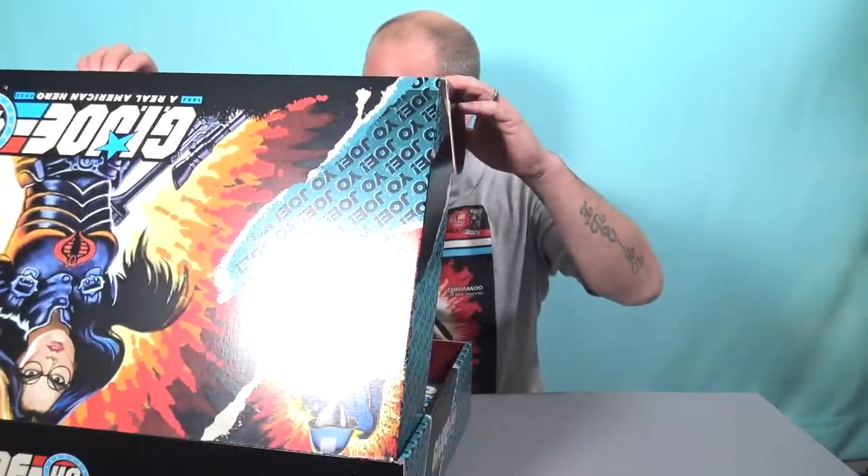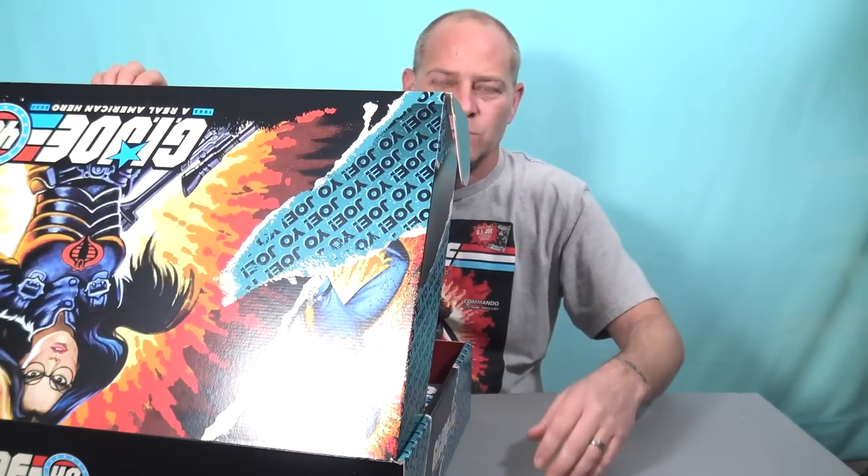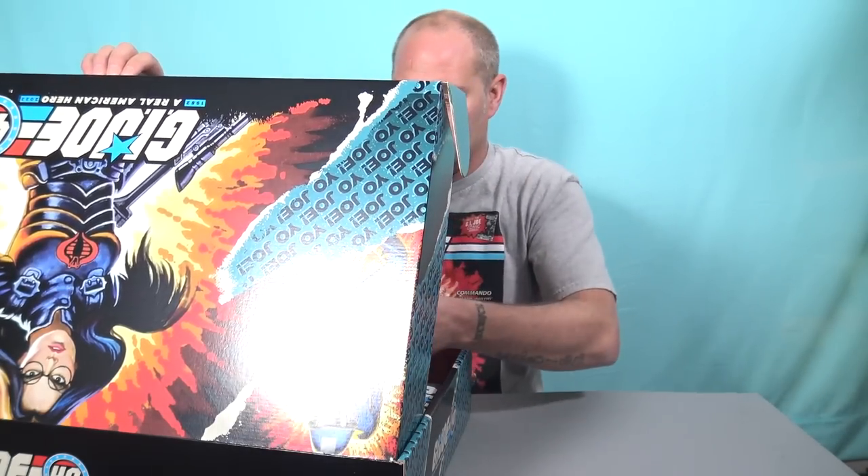Alright toy fans, without further ado, let's see what Hasbro has sent me. This is a huge box. I'm sure there's not much anticipation here because I'm sure you've seen other videos. But wow, where do I begin? First of all — that is awesome. It's Steel Brigade! A hugely popular character in the G.I. Joe toy line. People have been wanting this figure in Classified in the 6-inch scale for a long time. I can't believe they've finally made it. And it even comes with a figure stand and alternate hands. What a great place to start — we've got the Classified scale Steel Brigade figure.